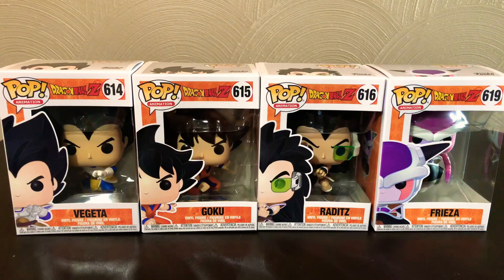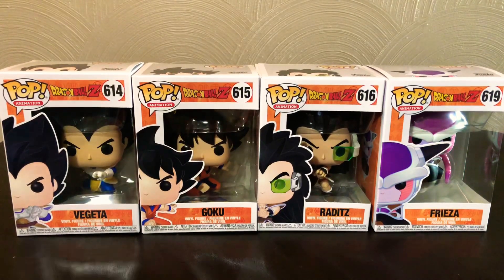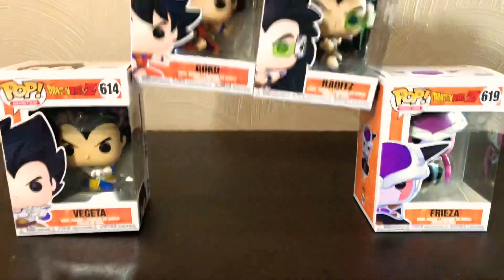So for now I guess we're just going to unbox these guys. We'll start with Vegeta first and then work our way through the rest.